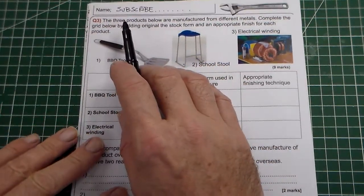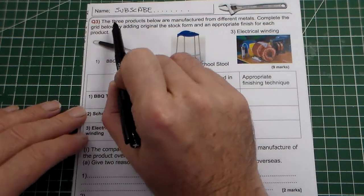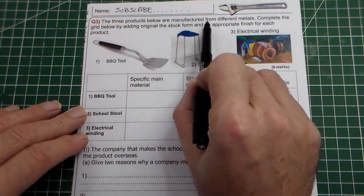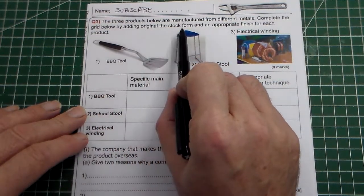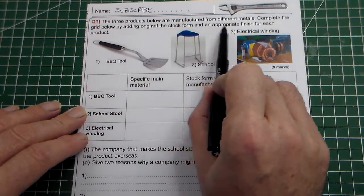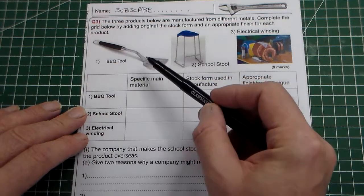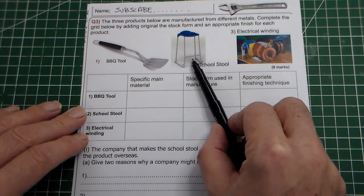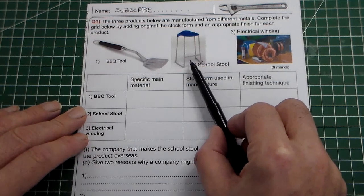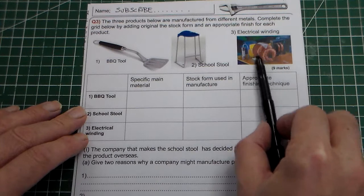Looking at this first bit, the first part of the question says the three products below are manufactured from different materials. Complete the grid below by adding the original stock form and an appropriate finish. So we're looking at stock forms and finishes, and we've got three products: a barbecue tool, a school stool, and some electrical windings.